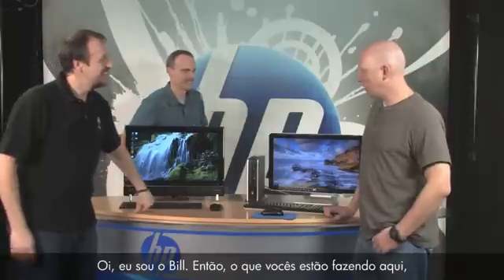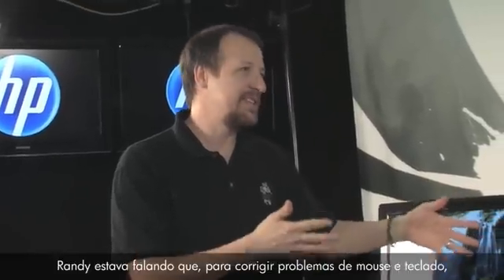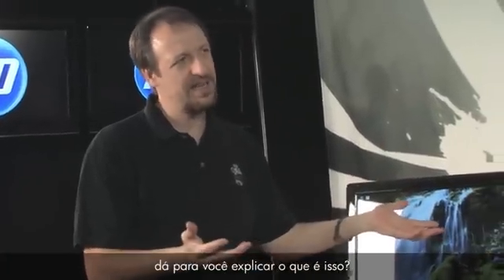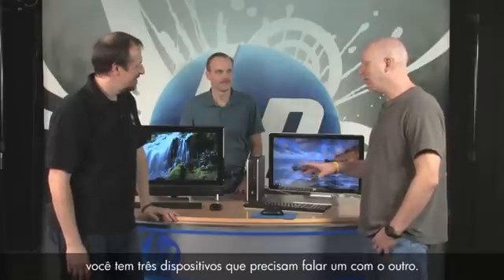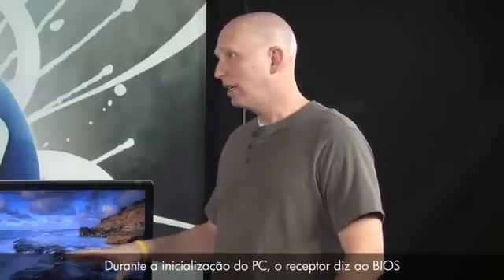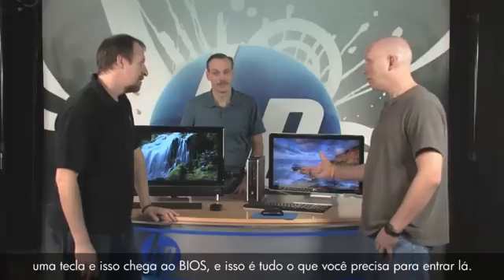Hey, I'm Bill. So you're talking about synchronization? Randy was talking about how to fix wireless keyboard and mouse problems — sometimes you have to synchronize them again, and there's something about a receiver. Can you explain what all that is? When you talk about synchronization with the keyboard, mouse, and receiver, you basically have three devices that need to talk together. During PC startup, the receiver tells the BIOS that it's there, and the keyboard is then active.